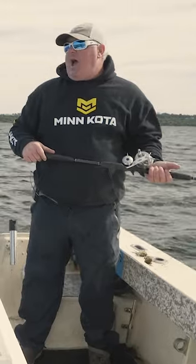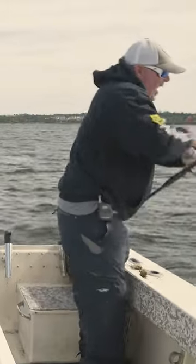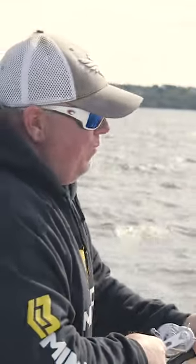With the electronics, with the side scan, you will find humps that aren't on any chart. I can go on a bottom. I can create my own bottom. That'll win, DJ.